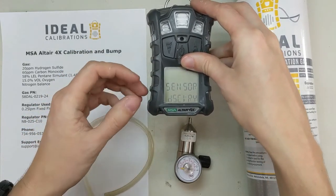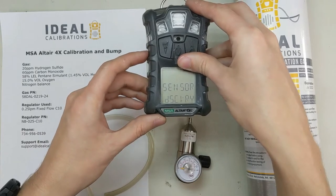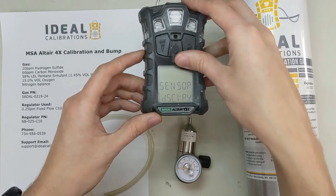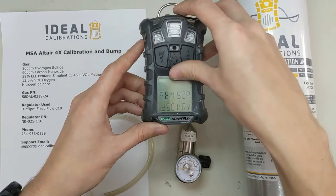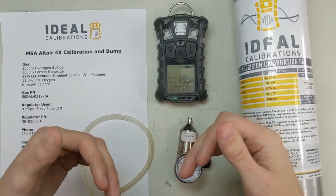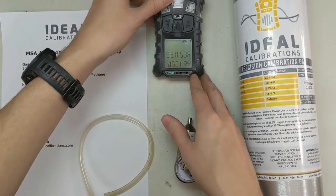It'll start making sure the sensors are okay. If you have an error here, let me know — you should either leave a comment or shoot us an email and we'll get back to you and try to help you troubleshoot it. Usually it just discovers all four sensors and it'll go through and start telling you the alarm limits and what the last calibration day was, etc.